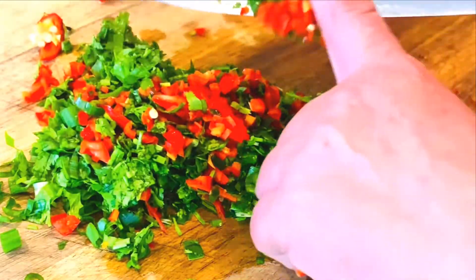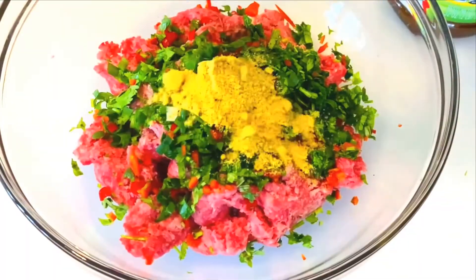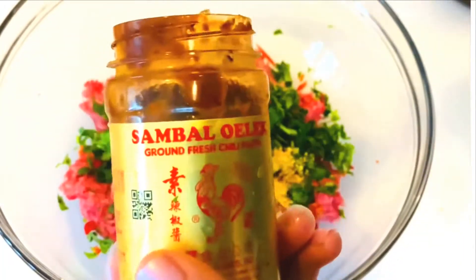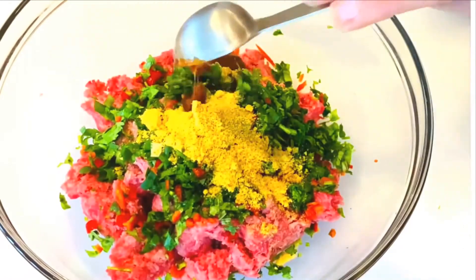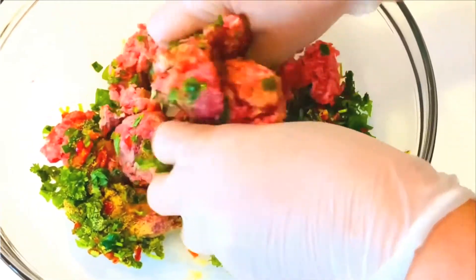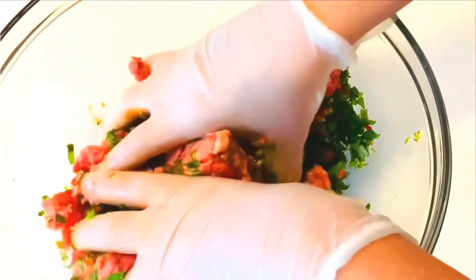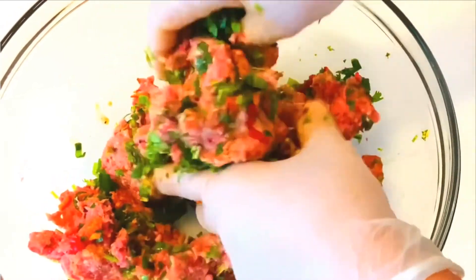To make my meatballs, I have ground beef, but you can use pork, lamb, or even mix them all together — it will be delicious either way. I add one tablespoon of seasoning and one tablespoon of chili paste. Now it's time to put our hands in there, wear gloves, and give it a good massage until we're ready to make the meatballs.